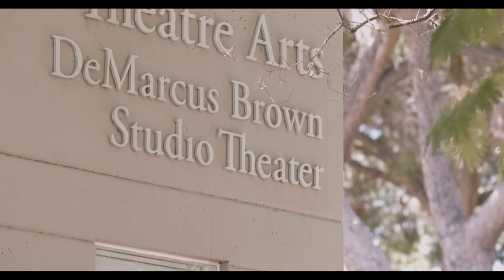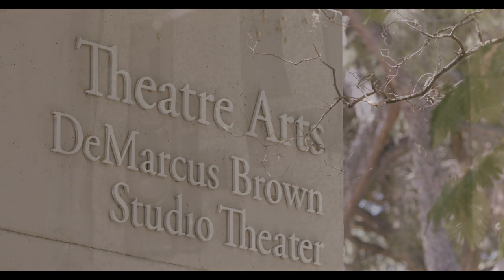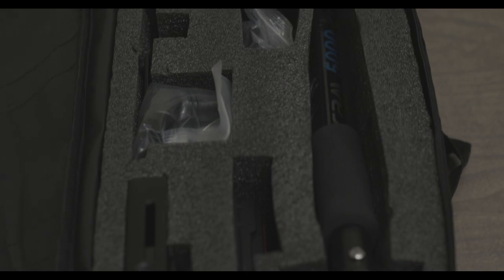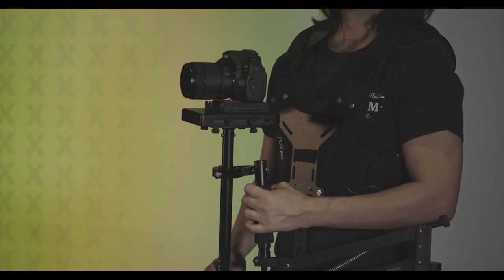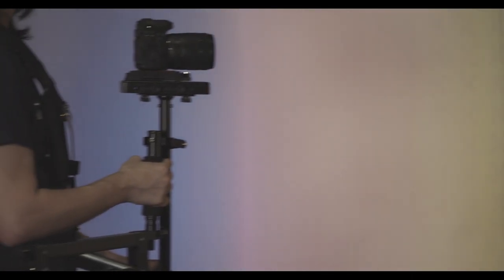Hello everyone, welcome back to another semester with MediaX. I hope you all had a great summer. I spent a lot of my summer checking out some of the new equipment we got, and the one I'd like to go over today is the Flycam 5000 Stabilizer, which is equipped with a vest and a comfort arm. Before we start, it's important to note all the Flycam's uses.